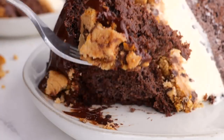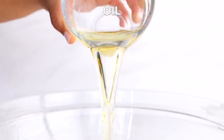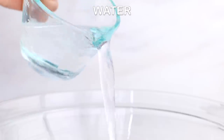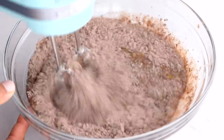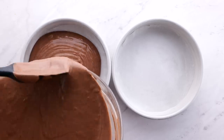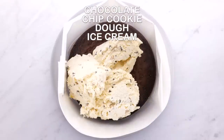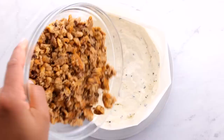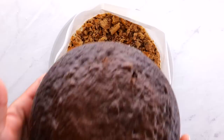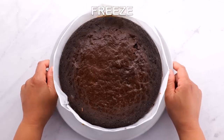Next up is our chocolate chip cookie ice cream cake. Into a bowl add your chocolate cake mix, oil, eggs, and water — mix that all together. Once combined, split it into two and put it into two circle cake pans. Then put wax paper around your cake, add some ice cream, flatten it out, and add some crunched up chocolate chip cookies. Add your other cake layer and freeze that.